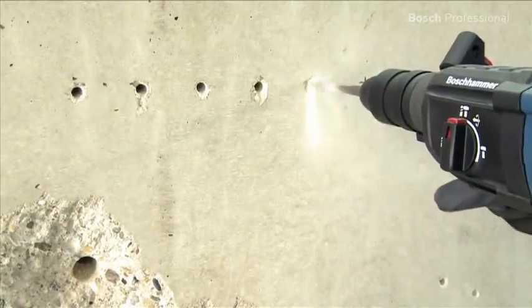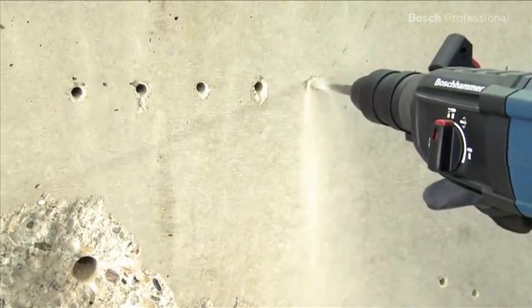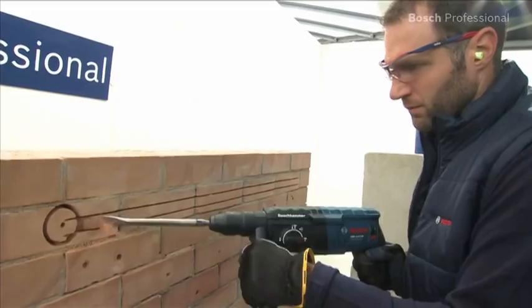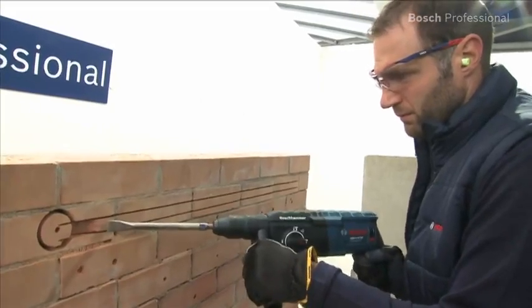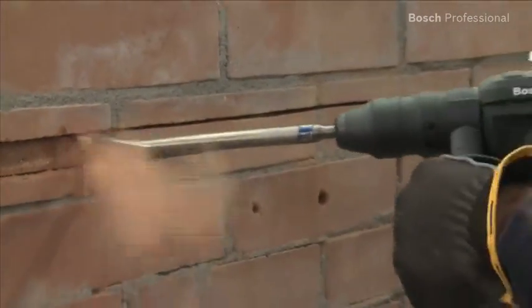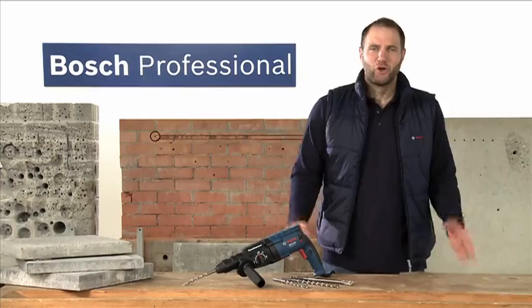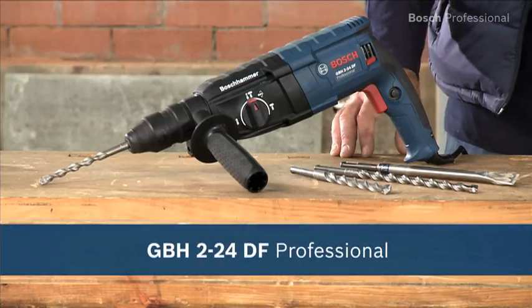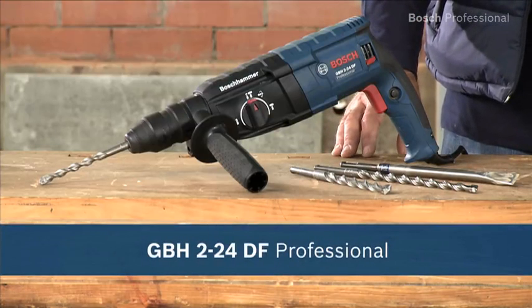It can drill up to 75,000 holes 10 mm in diameter and 50 mm deep in concrete. The chisel function can be quickly and easily activated using the rotation stop, which provides a versatile range of applications. Experience for yourself the GBH224DF Professional, the powerful all-rounder.